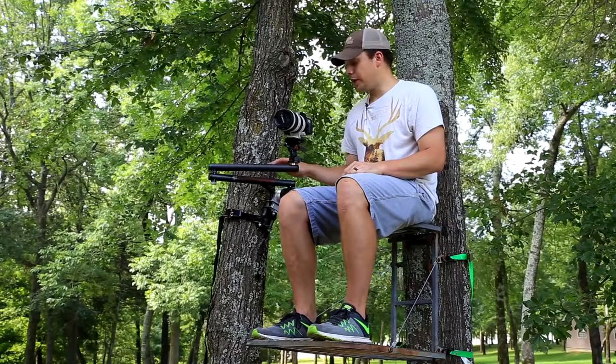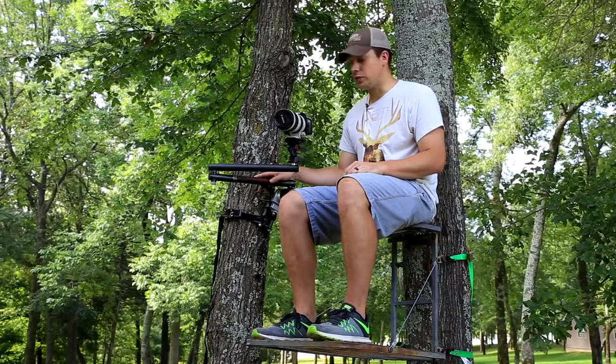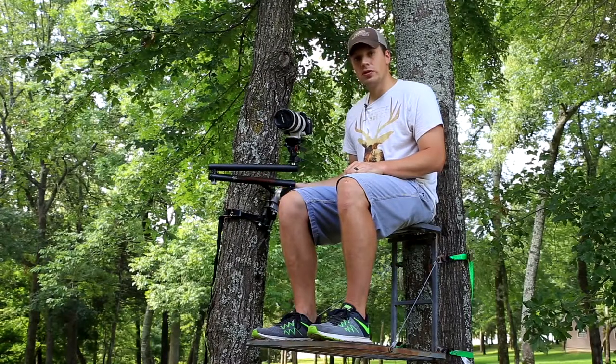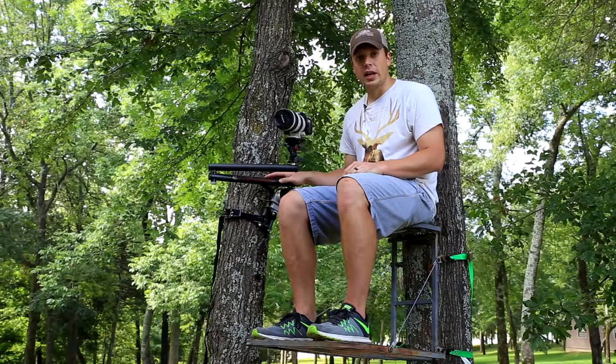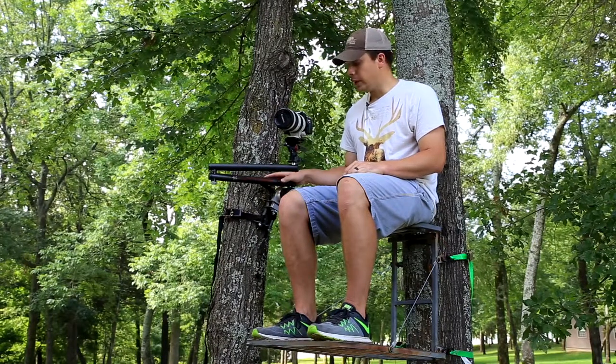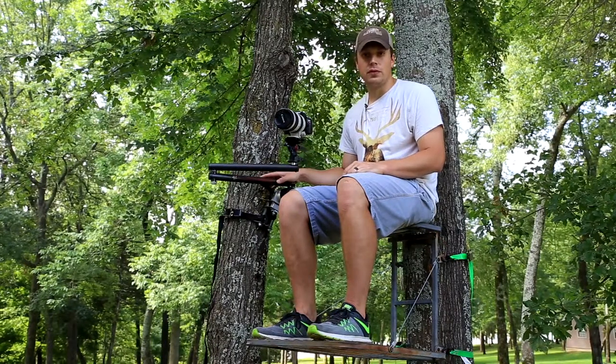Hey everybody. We're sitting here today with the 4th Arrow Carbon Arm, which is super lightweight. Their shoulder system and their bracket system right here, and we're going to show you guys why we're so excited to take this into the field next year, as well as give you a few tips about self-filming.